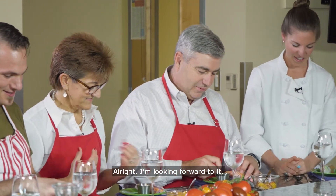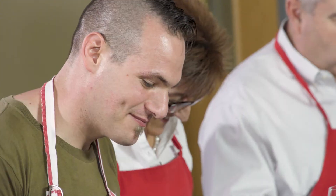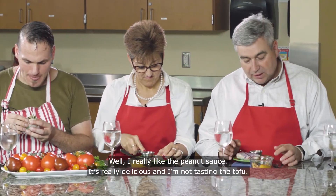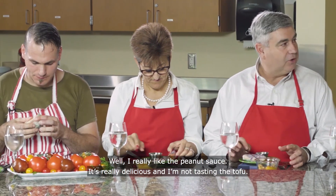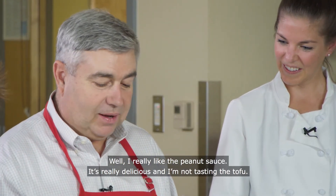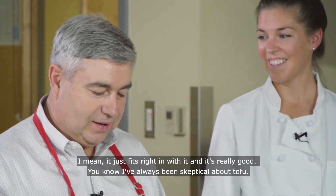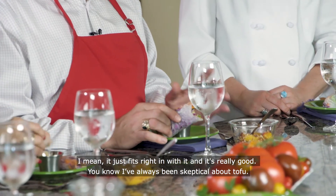So dig in — I'm looking forward to it. I really like the peanut sauce, it's really delicious. And I'm not tasting the tofu; it just fits right in and it's really good. I've always kind of been skeptical about tofu.